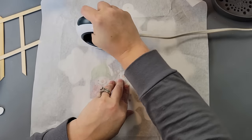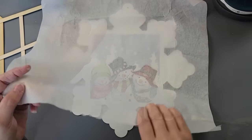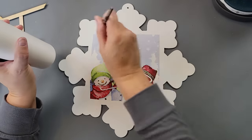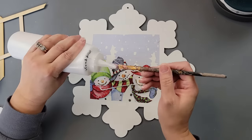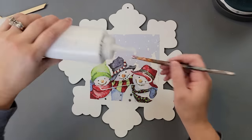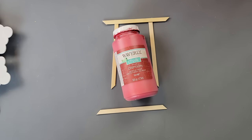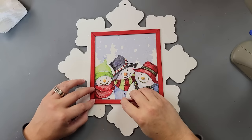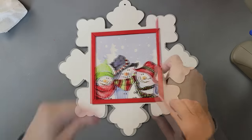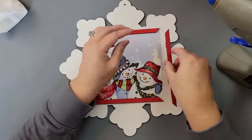After that, I removed the backing from that napkin, placed it right where the Mod Podge is, put some parchment paper over it, and went over it with my heat press — that reactivates the Mod Podge and allows the napkin to stick. Then I covered the top part of the napkin with Mod Podge to help protect it. Once done, I painted my little bamboo sticks with Crimson and hot glued them all the way around the napkin to make it look like a cute little picture frame.